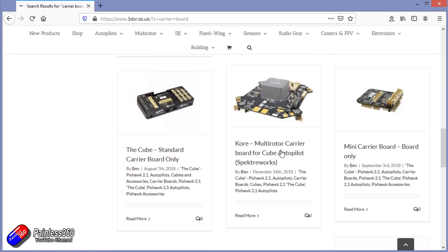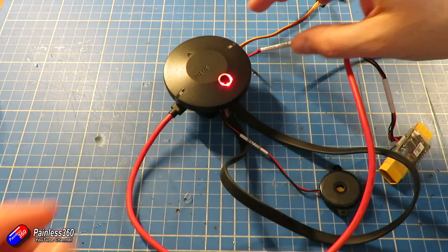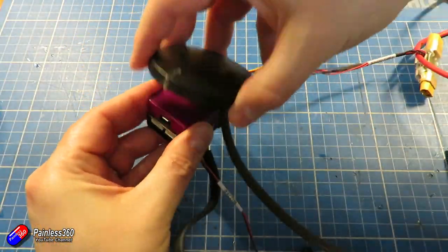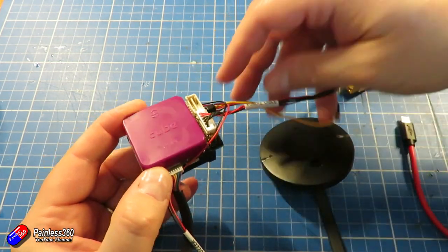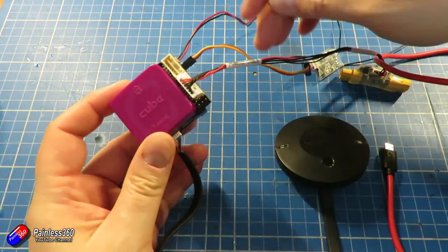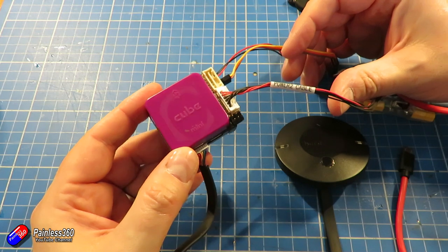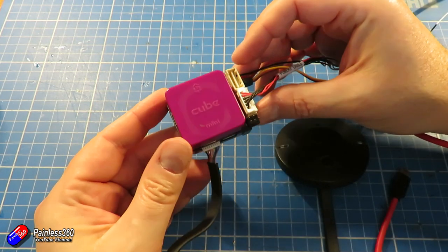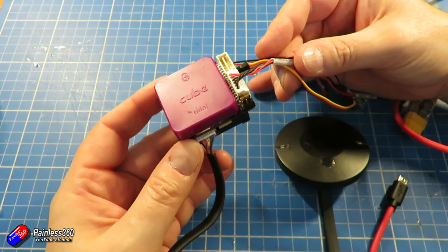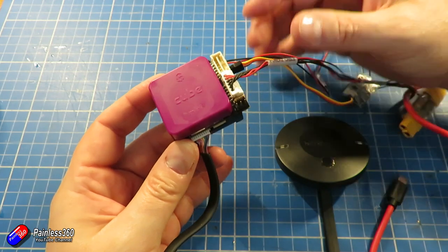For my purposes, I'm going to have to use the purple cube with the mini carrier board in order for it to fit on top. I am sacrificing some things by using the cheaper, more compact purple cube rather than the orange or black cube. The big things I'll be losing are: the vibration isolation built into the larger cubes, the sensor redundancy, and also the heater inside the cube that keeps all the IMUs at a constant temperature. If this were a bigger, more expensive model, I'd push to use the black or orange cube with a full-size carrier board.